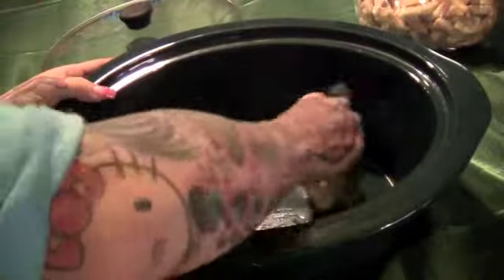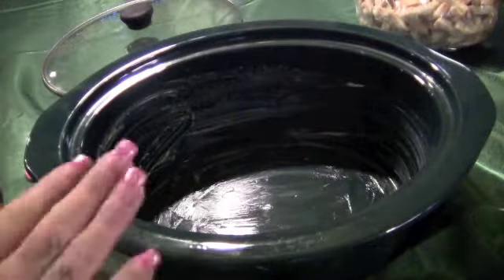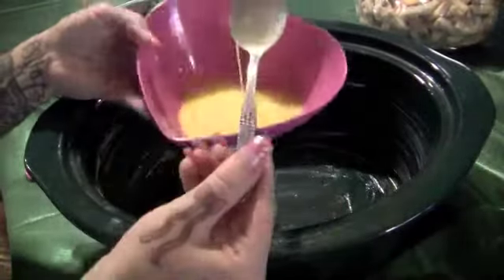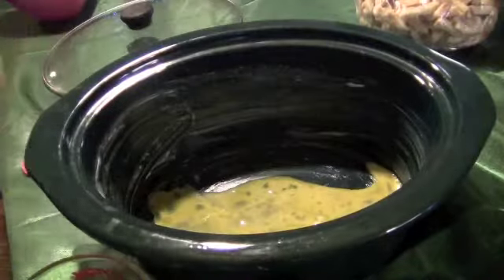I'm just gonna butter the inside and around my crock pot so the stuffing doesn't stick. After your crock pot is buttered, we're gonna add in two eggs that I just lightly beaten.